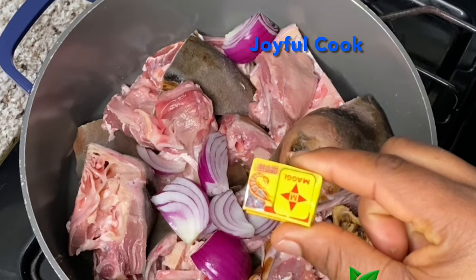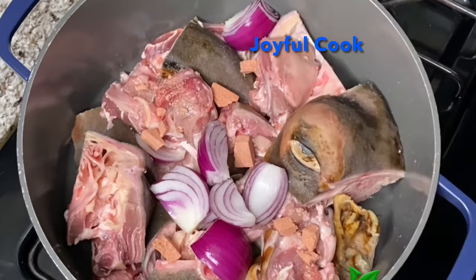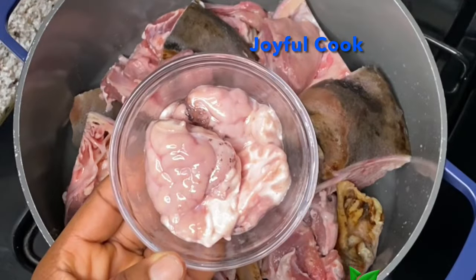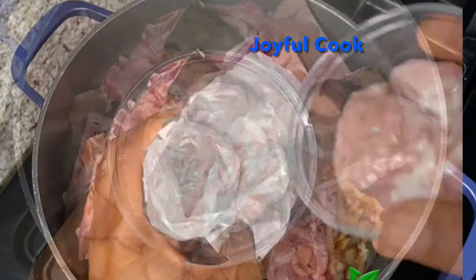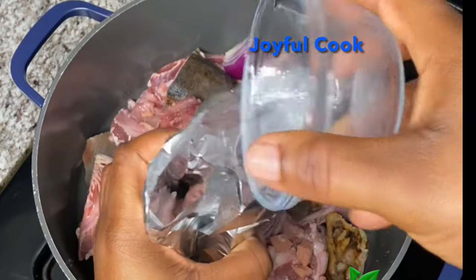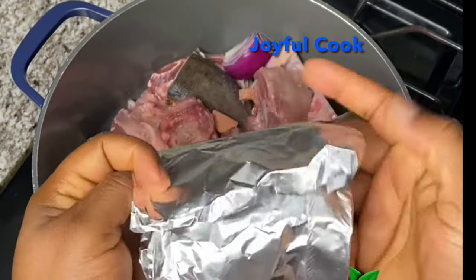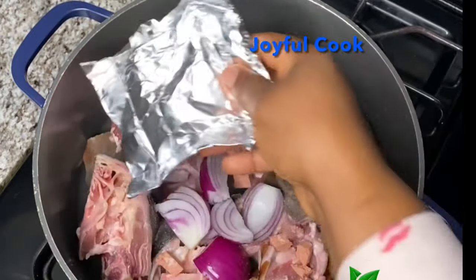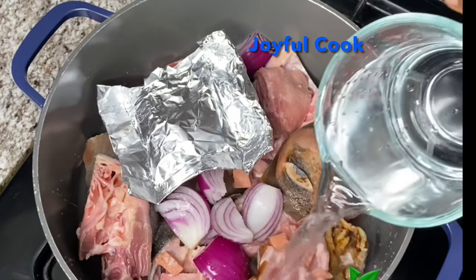In this pot I have the goat head, thoroughly cleaned. To that I'll add some onions, Maggi, and some salt. I've also gone ahead to remove the brain. I'm going to cook this separately in a foil paper. We're going to use this brain to thicken the sauce for the Isiewu, so do not throw it out. I'm going to place it on top of the meat, add a bit of water, and then cover so it can start cooking.